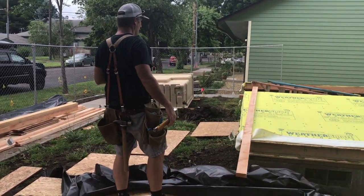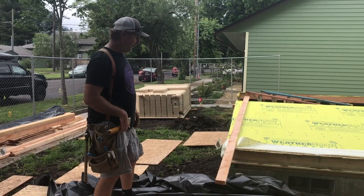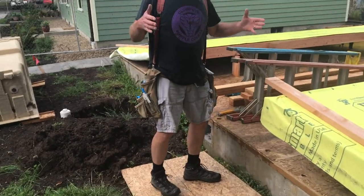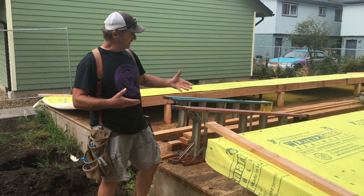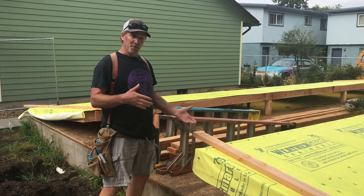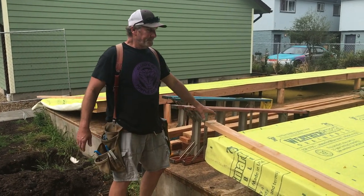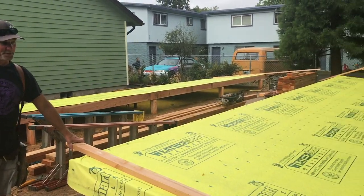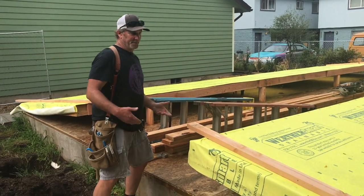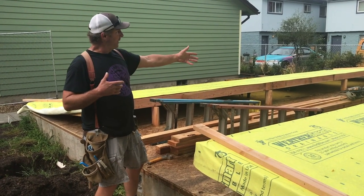We're going to show you all the elements to raising one wall and then do the other one. Most of the time there are enough people around where you can just grab onto the wall, shove it up, and somebody will hold it while you nail a brace. But there's just the two of us, and it's long enough that it would be a challenge for even three or four people, so we'll do what we can to do it ourselves — and it's not difficult.